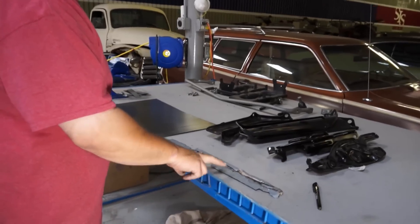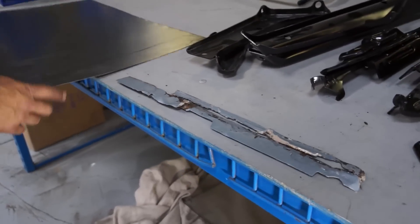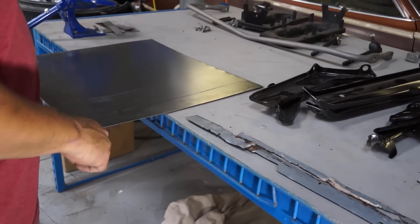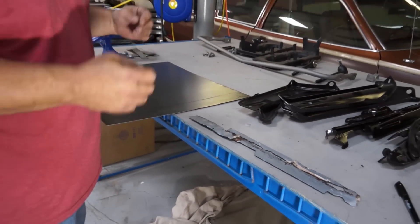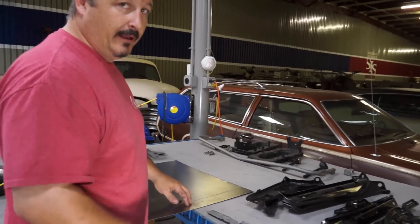Here are the pieces I cut out that were rusted. What I'm doing is taking these and laying them on our new metal right here to get a good trace. Now I'm going to cut this out and then see if I can bend it into shape, trim it here and there, and get it tack welded in.